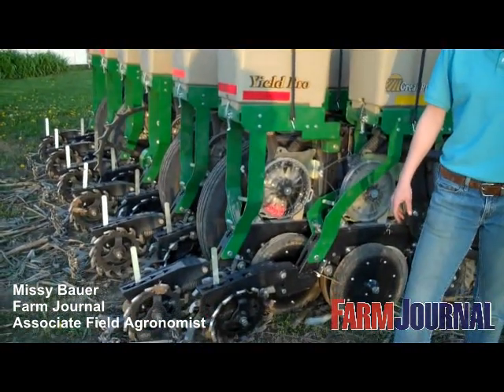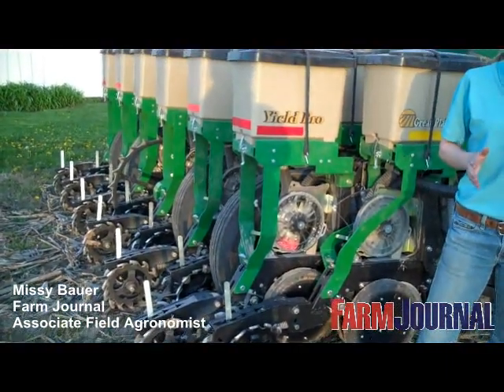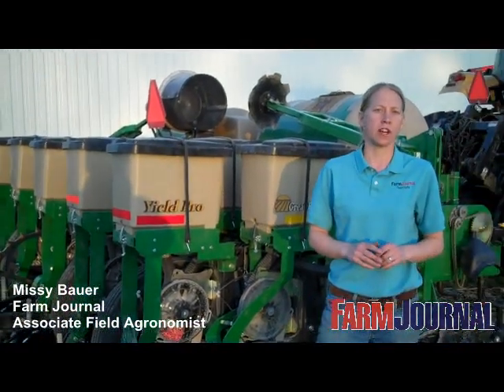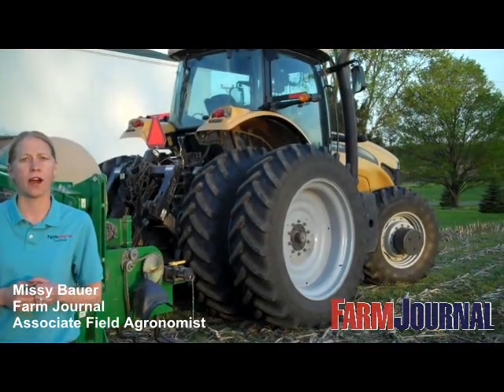What we're trying to compare in these twins versus 30s are different population rates. We're running as low as 28,000 and as high as up to 42,000 in these plots. All of our plots are set up as a replicated plot — replicated three times — and we're going to do those at several locations: three locations in Michigan and one location in northwest Ohio.